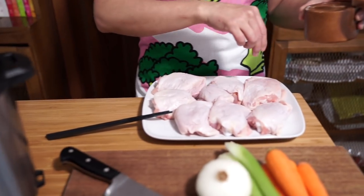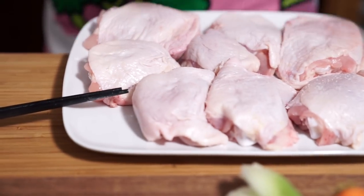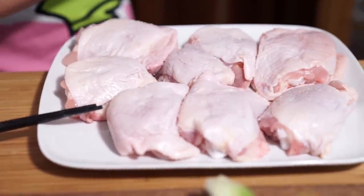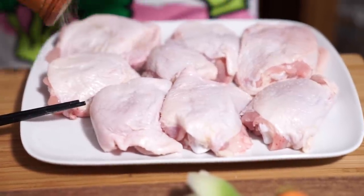Chicken stew today, y'all. Are you from the South? No, but you know, I think some of the things that kind of stuck with us from living in the States was y'all. I got dude. Salting my chicken. I've got eight thighs and peppers.